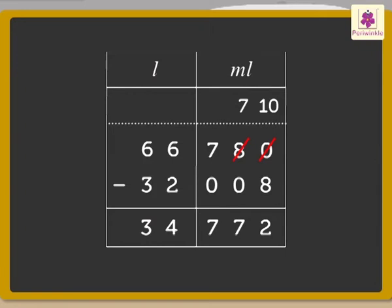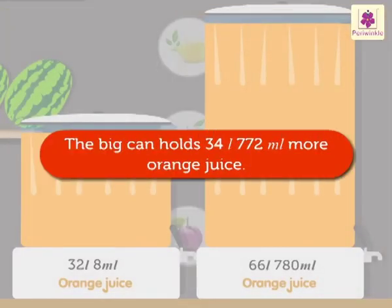The answer we get is 34 liters 772 milliliters. Thus, the big can has 34 liters 772 milliliters more orange juice.